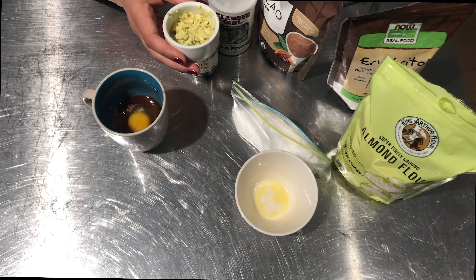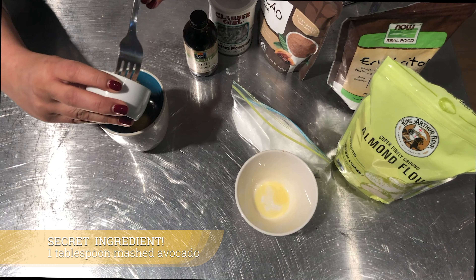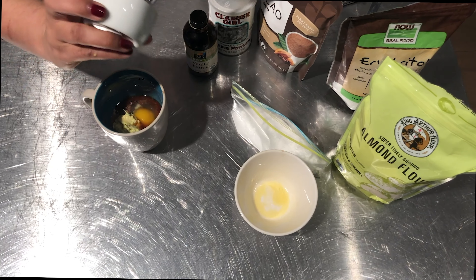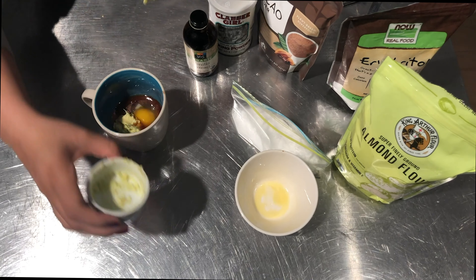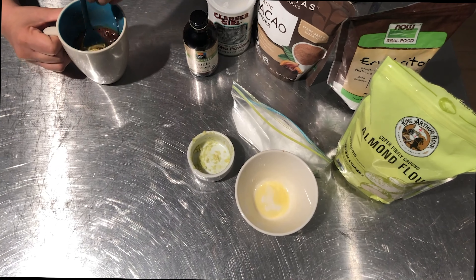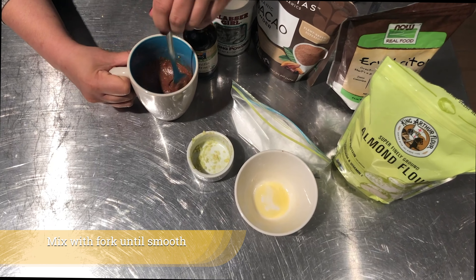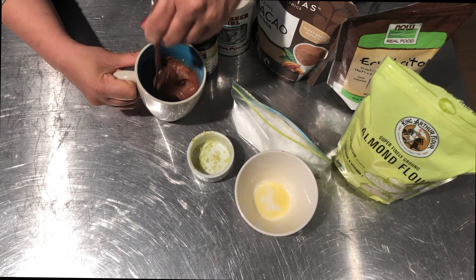This time I'm not replacing the butter — I'm using both butter and avocado. Normally I'd grind the almond flour finer using a Nutribullet or spice grinder, but for today I'm just going to use it as is.